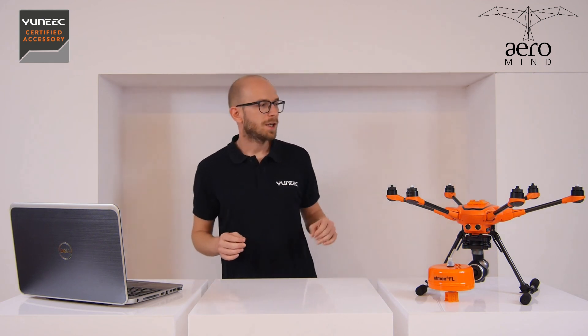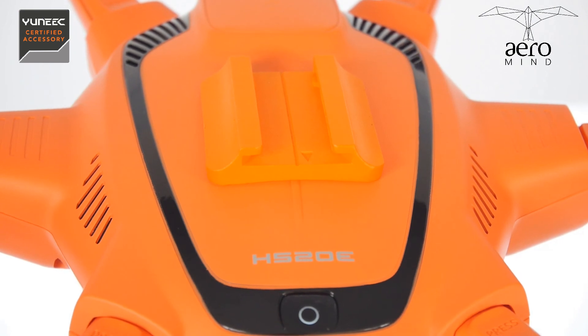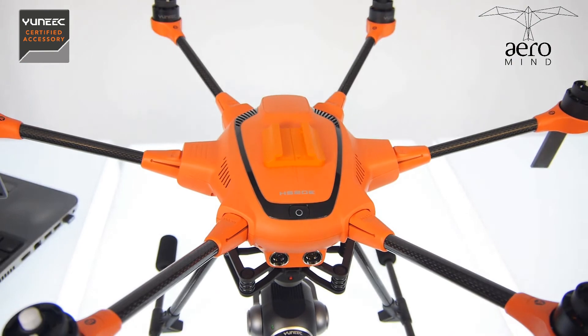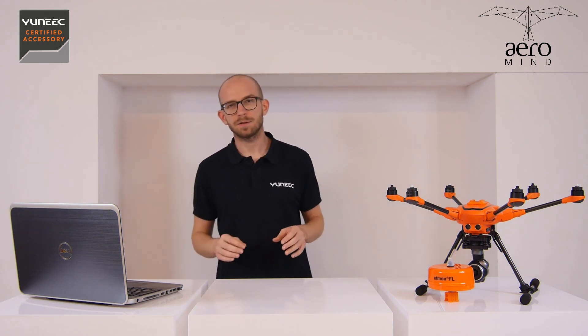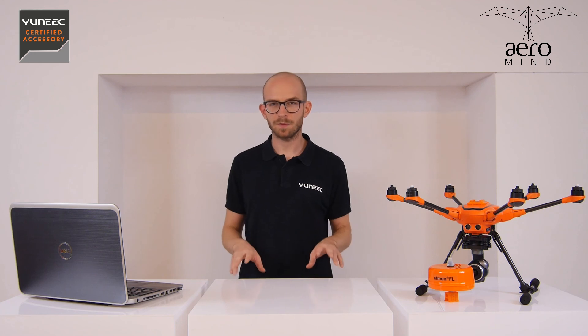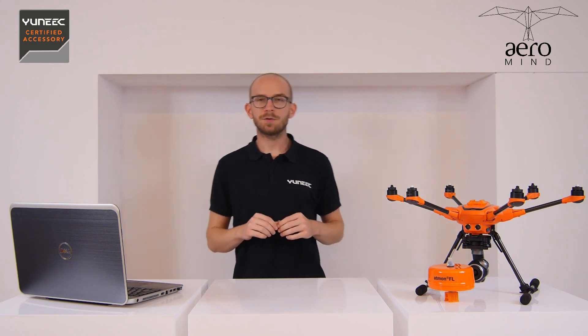The first thing you will do after plugging the Atmon to the charger is installing the mounting rail. The mounting rail is installed on top of the drone. It's important to note it does not interfere with the GPS unit on the drone — this has been tested not only by us and NanoSense but also by Yuneec. It's important to mount the rail exactly as the manual says, as the sizing and dimensions have been calculated in a particular way. This is the one and only way to install it.